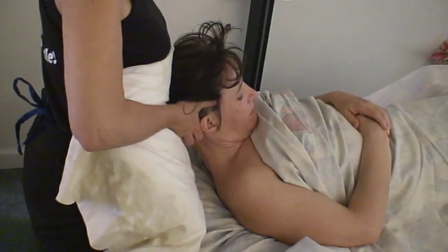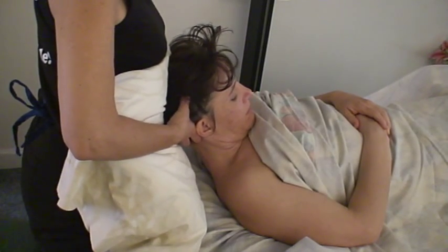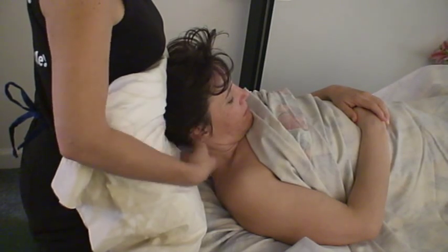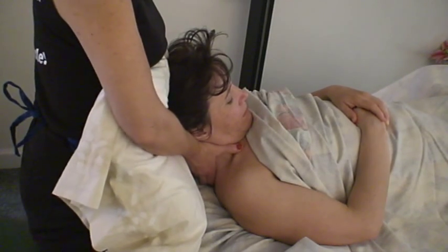At this time, you can choose to do a PNF stretch, which you like to resist against the pillow 30%. Good. Relax.